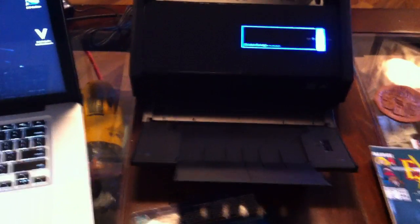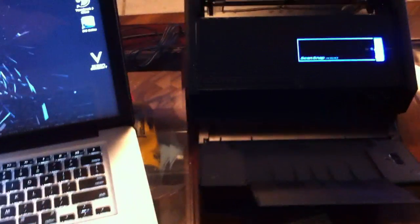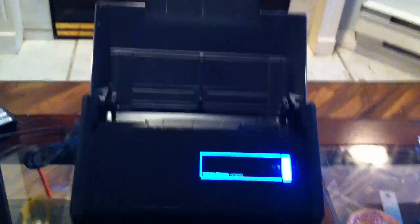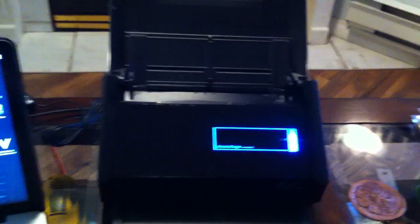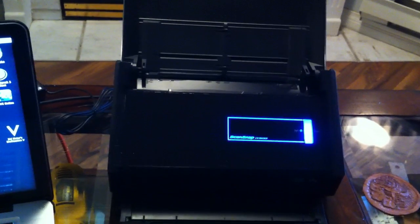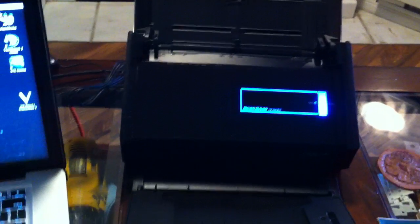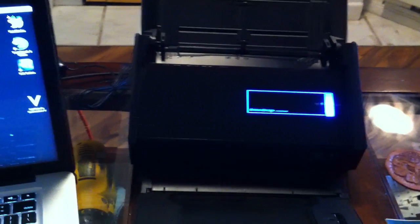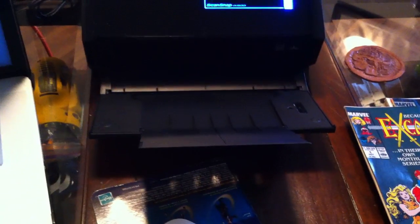Hi YouTube. I've bought the ScanSnap iX500. It's definitely made for documents, so if you want to make your desk clean of paperwork. It gives you a chance to scan up to 50 double-sided pages straight into your computer in under a minute, and it gives you a bunch of options to do PDFs, or you can upload it to iCloud.